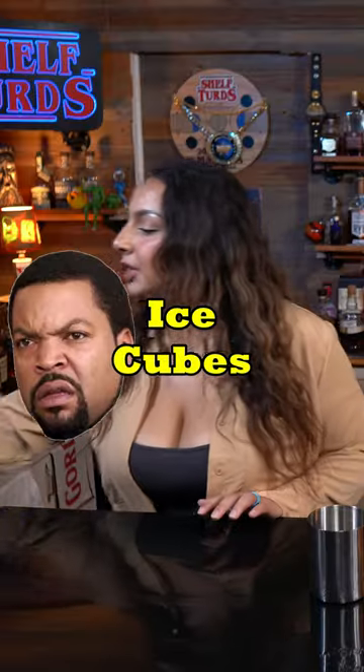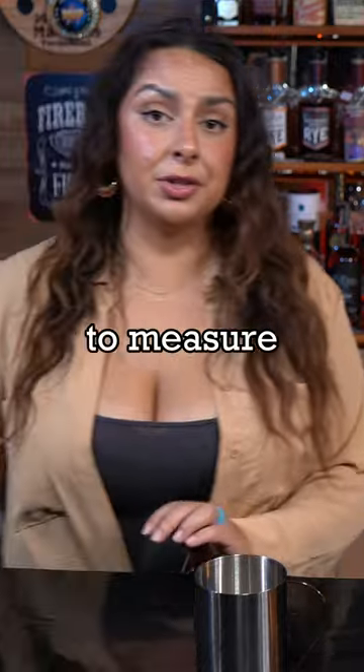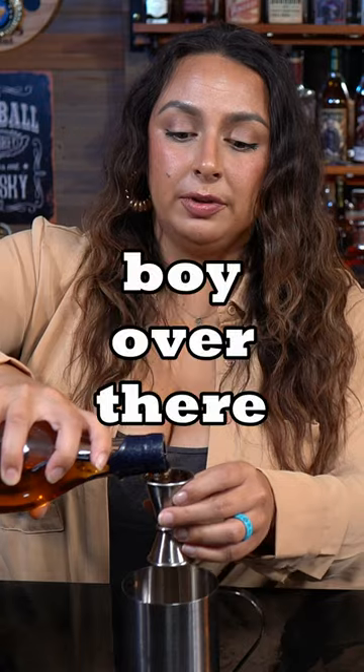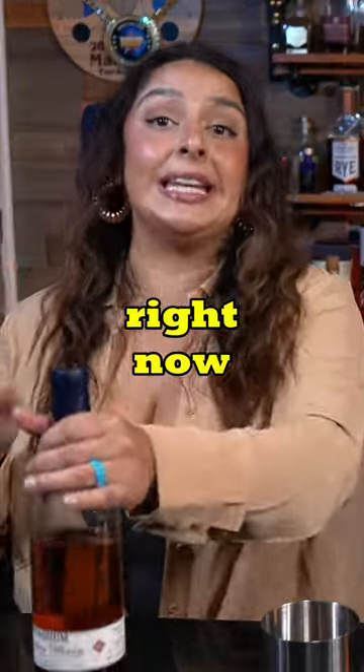A cup, ice cubes, and I'm not going to measure — measuring is for fools — but we are going to measure the rest. Two ounces of bourbon. You go to the bar, I'll have an extra shot because there's a boy over there that you might want to go look at, but he's not so great looking right now.